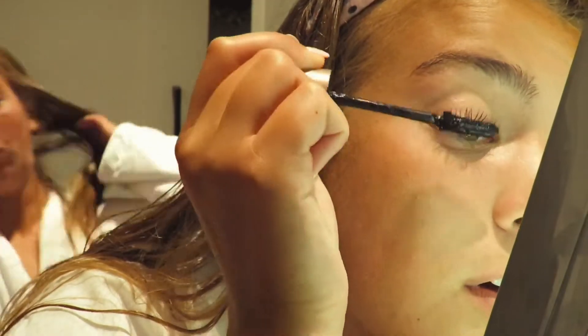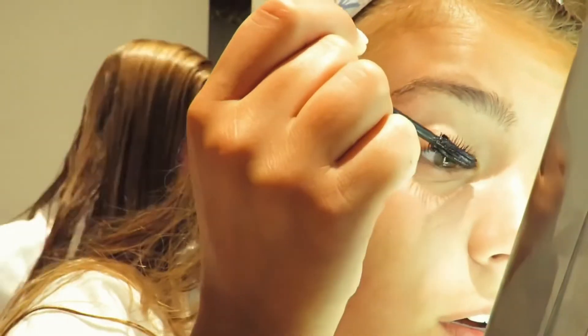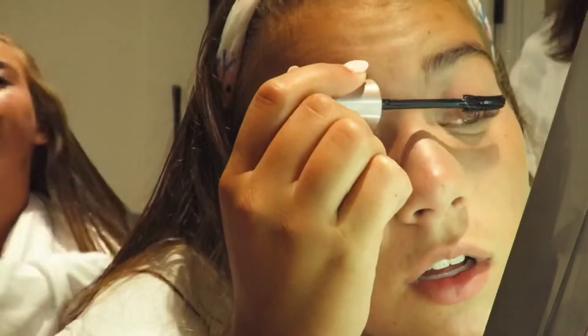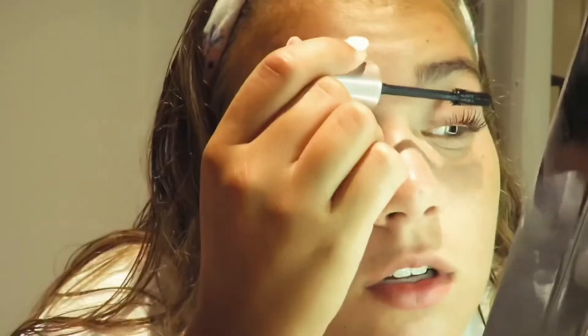It's so zoomed in. One eye is done. Do I smell good? Yes — I literally just said that. Thank you so much, you smell good too.